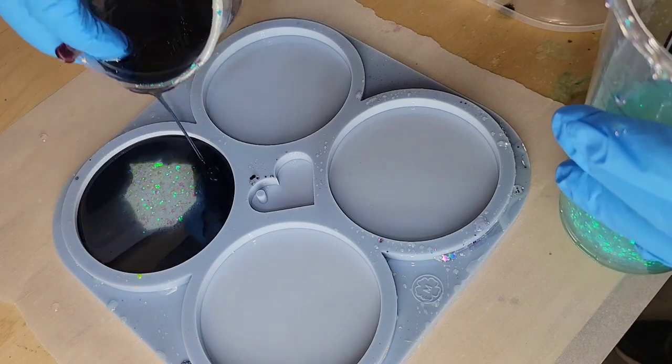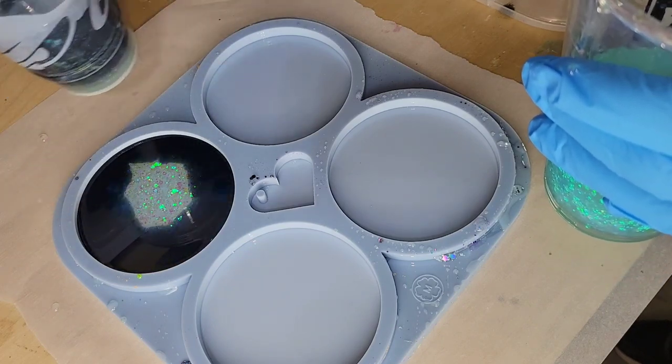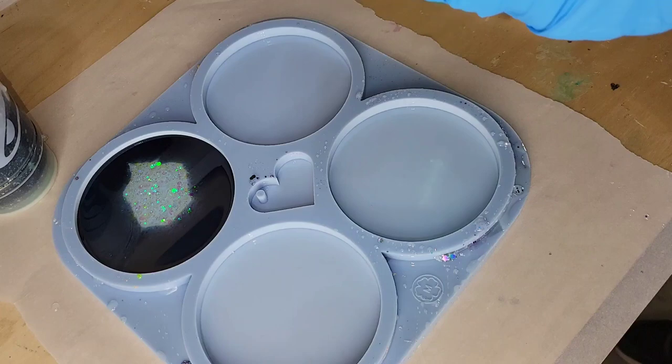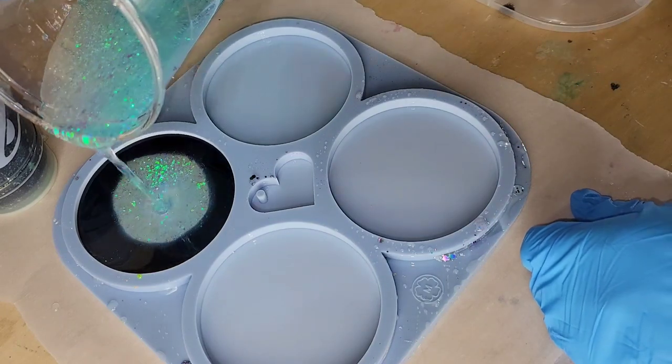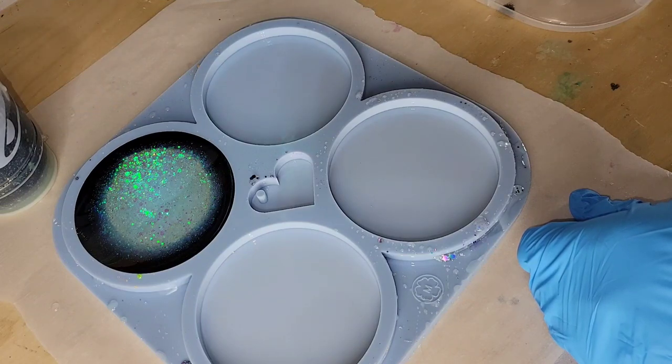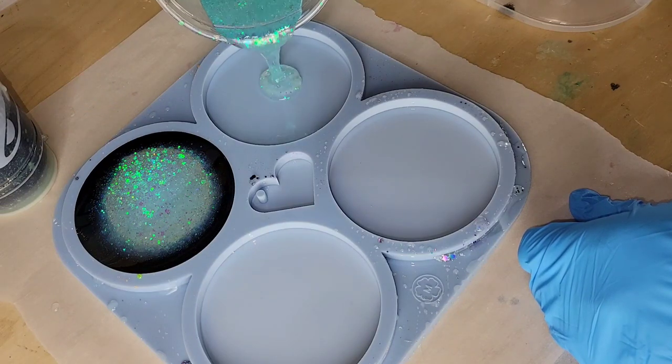Make sure you stick around until the end of the video so you can see how those pieces turned out as well. What I'm doing is pouring a little bit of this water lily glitter mix in the center, adding the black around the perimeter of the mold, and then going back in with the water lily glitter and filling the mold up the rest of the way.